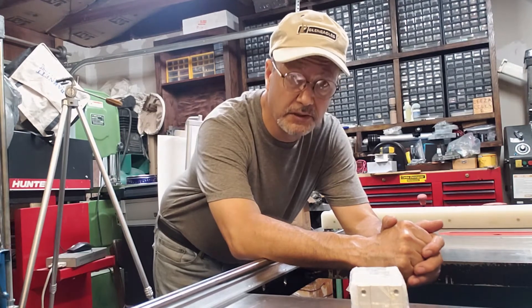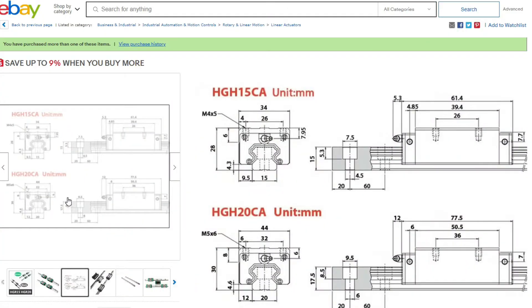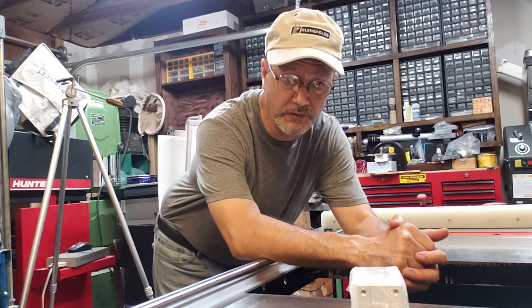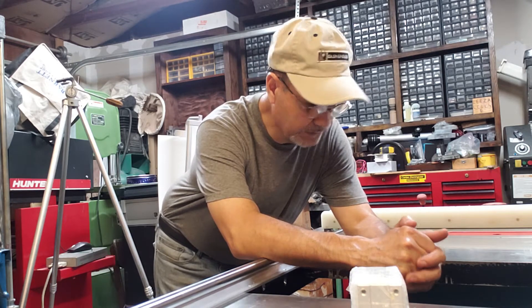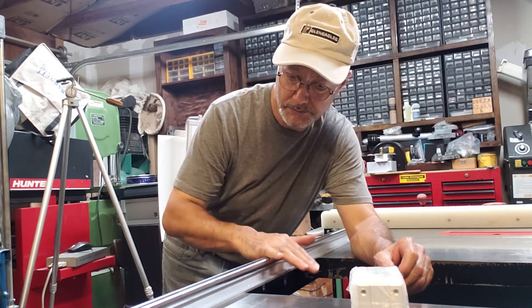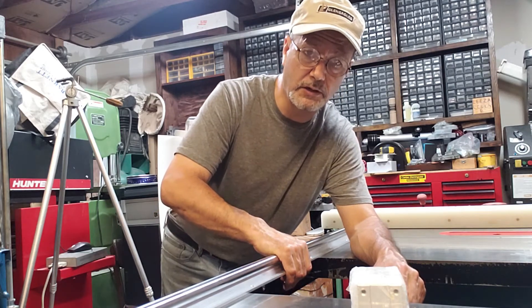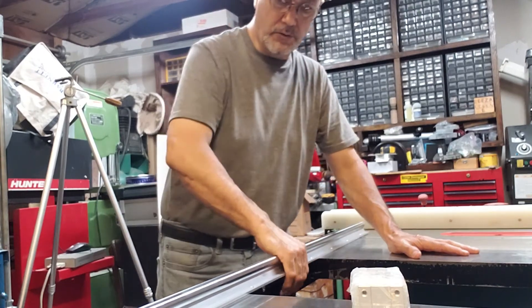So I went ahead and placed an order for flat rails that I'm gonna use on the gantry. I ordered the 10 millimeter and 15 millimeter ones at 38 inches, and also 15 inches for the Z axis. Be careful when you order rails, because these are kind of heavy, so for the gantry itself flat rails probably work better.